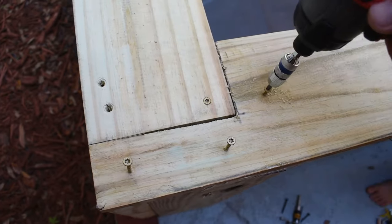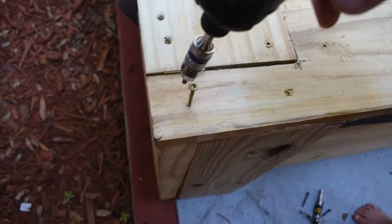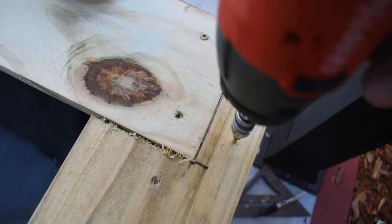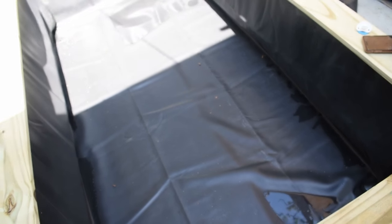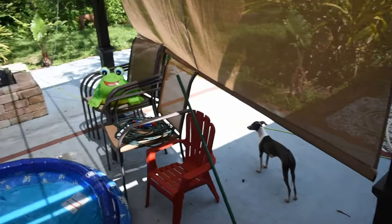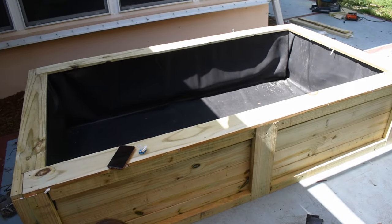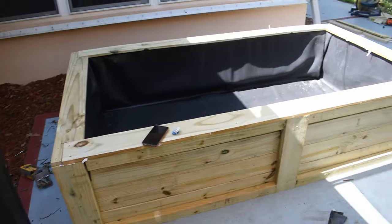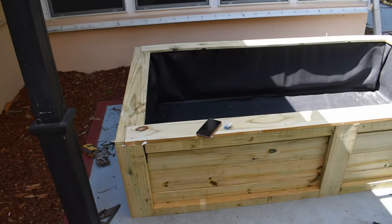All right guys, it's crazy — I can't believe we're at this stage. When I started this build, I couldn't wait for this moment. I got to clean up the backyard to finalize everything, but here is the wooden pond, ready for water. I am so stoked. I'm gonna go around and pull some of those tags off with the staples from the store. Just got some liner to trim around the outer edges. I'm gonna start getting this thing filled up because I have been waiting for this moment. I might even swim in this thing.